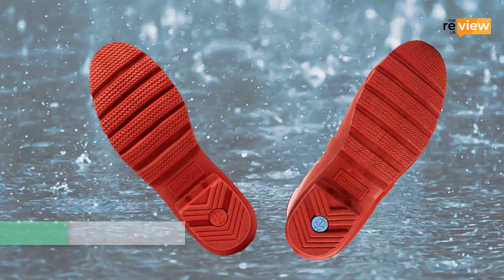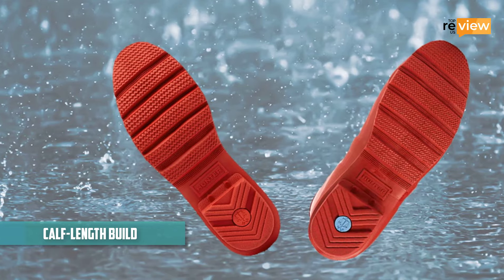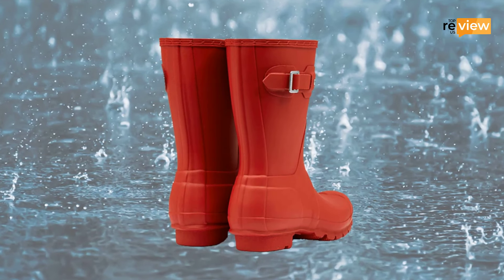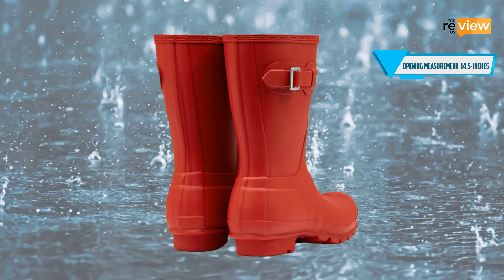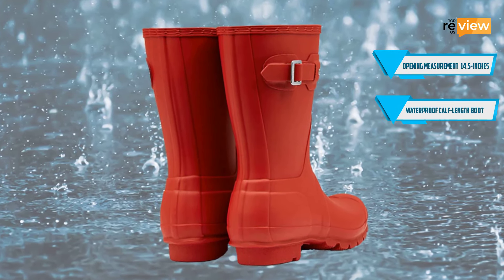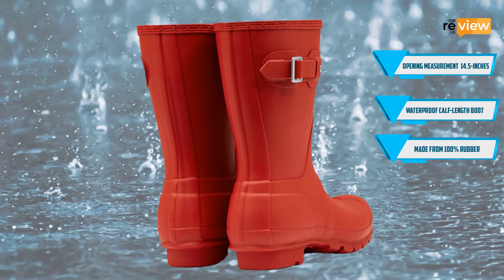Furthermore, the calf-length build assures you that water doesn't get into the boots even when stepping into puddles. Features at a glance: opening measurement of the boot is around 14.5 inches, waterproof calf-length boot, made from 100% rubber.